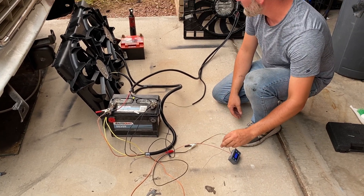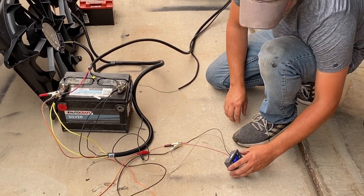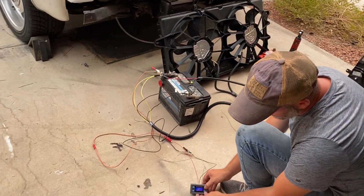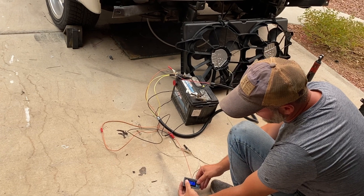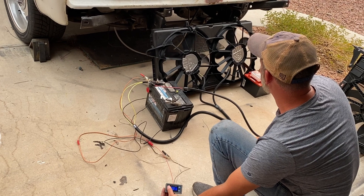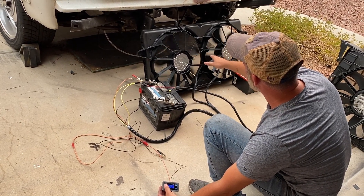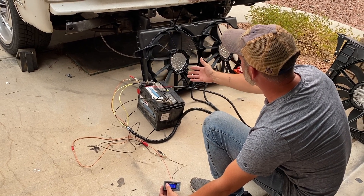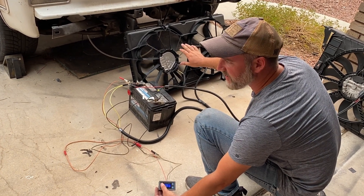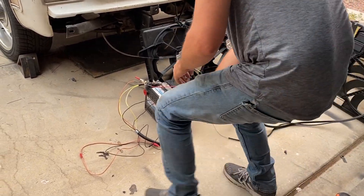We'll go ahead and test out these truck fans. Plug it in right here. So this is a really nice feature of these fans — they come on nice and gentle, there's no voltage spike. And really most of the time, this is about all that's needed to keep your engine cool.